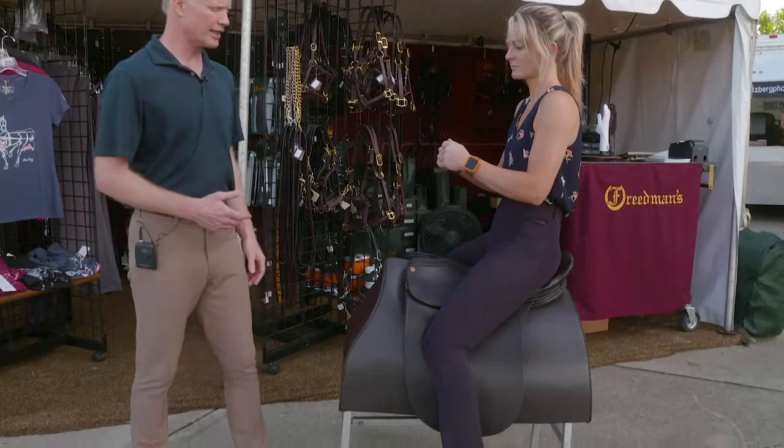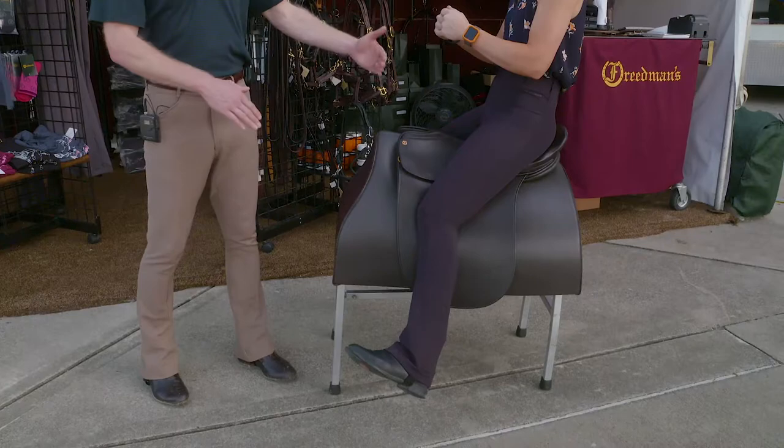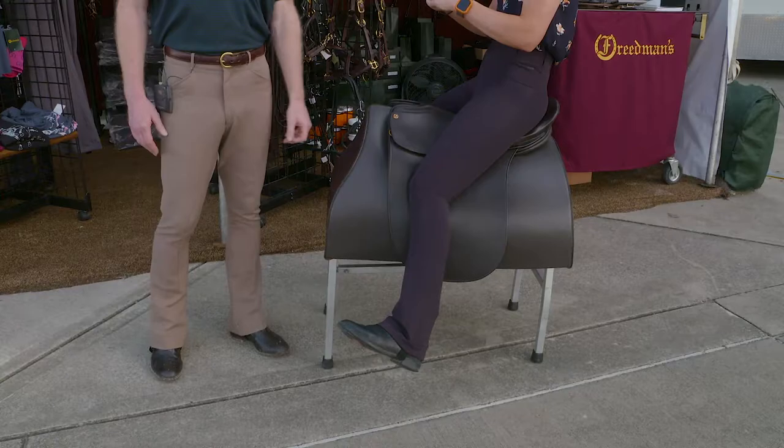Let's show what a chair seat looks like — just exaggerate that a little bit more. When you sit back too far on the back of your seat, you're too far on the back of the saddle. See how her leg has come forward now. She really can't use her leg to help influence and help ride that horse.